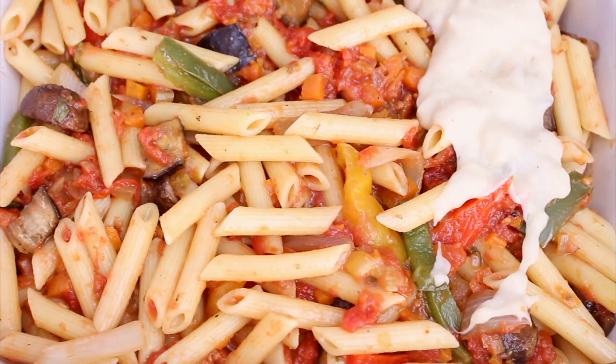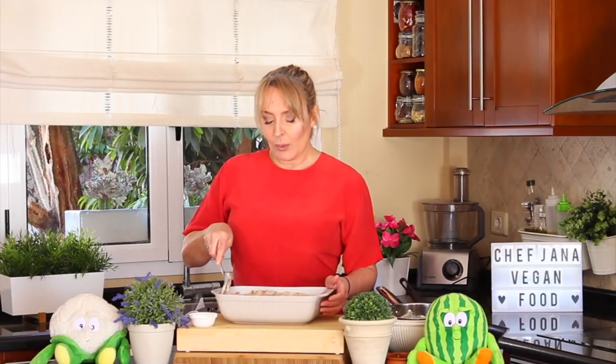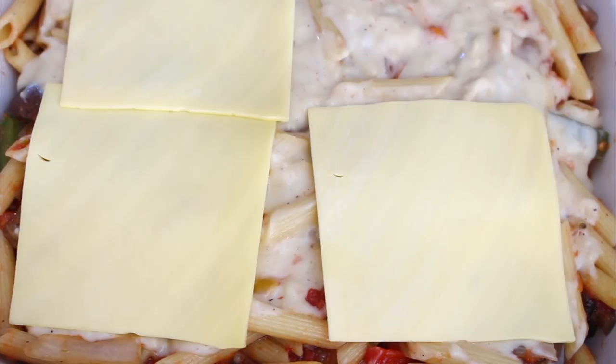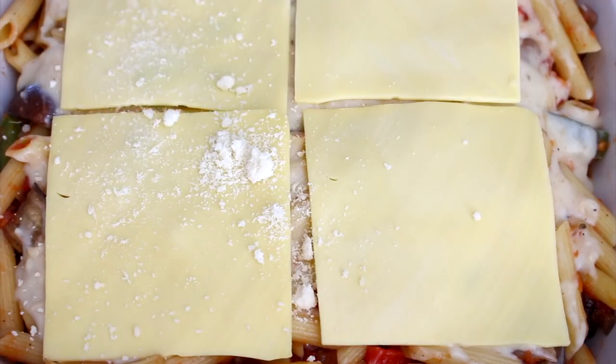Do you know the origins of baked ziti? Let me know in the comments below. Now, we are going to add some very nice vegan cheese — the one that melts. I brought this one from Norway — if you happen to be in Norway, buy it because it's really good. I'm adding only four slices since this cheese is really big, but you can add as much as you like. Then some vegan Parmesan cheese on top. This goes to the oven for 30 minutes at 375 Fahrenheit.